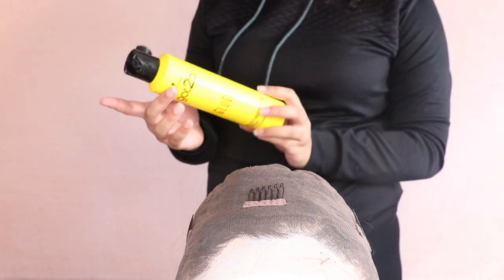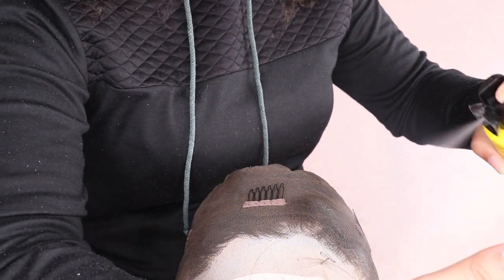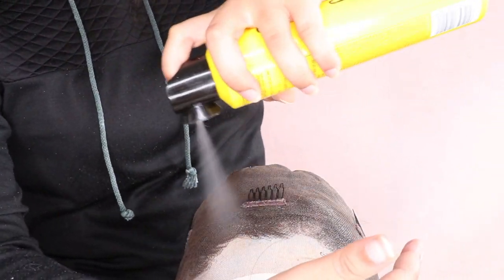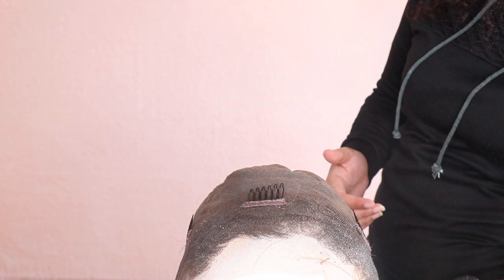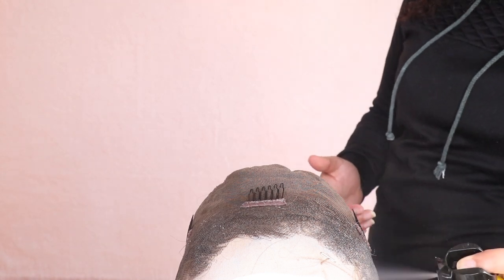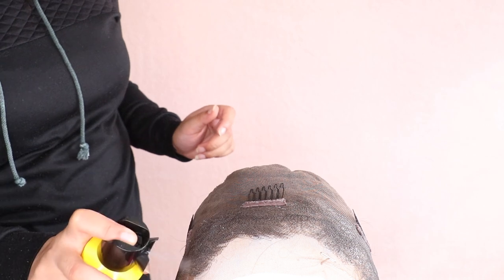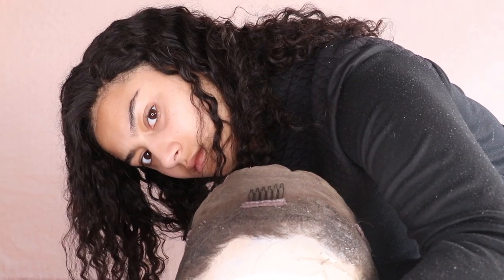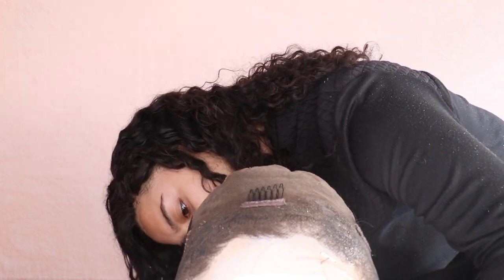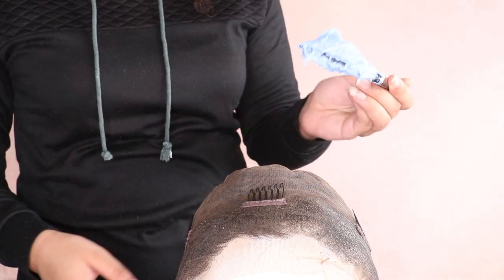I'm taking this Got2B Glued Blasting Freeze Spray and spraying it all over the lace where I'm going to be bleaching. This helps provide a protective layer or barrier to protect the hair underneath from the bleach. Lace is a funny material — it's very thin with holes, so it's quite easy for the bleach to seep through and damage the hair. Since this hair is black we want it to stay black. I'm spraying it all the way around since this is a 360 wig.